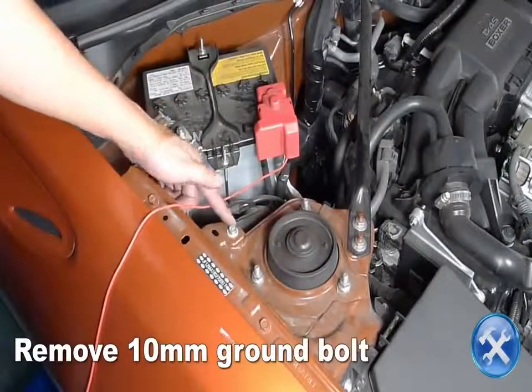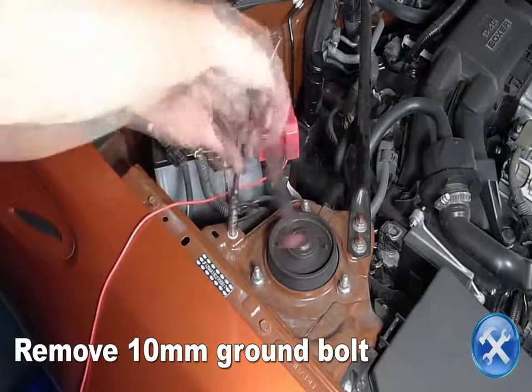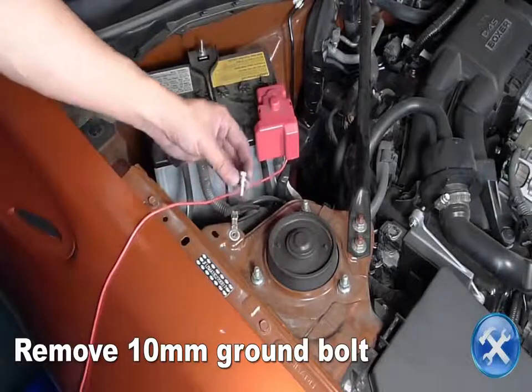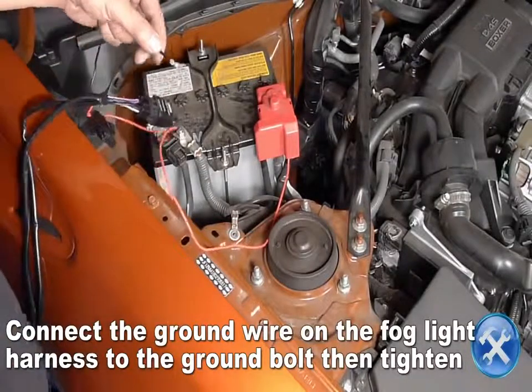Remove the 10mm ground bolt you see here. Attach the ground wire to the ground bolt, then reinstall the ground bolt and tighten.